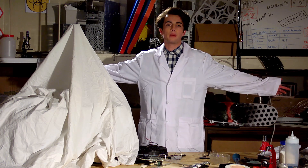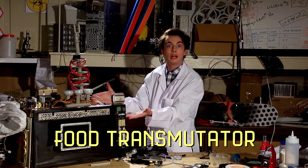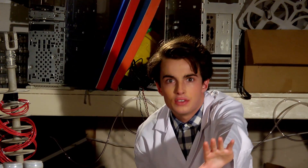Do you always have your parents pack you something lame for lunch? Well I say no more. Introducing the food transmutator. Let me show you how this thing works.